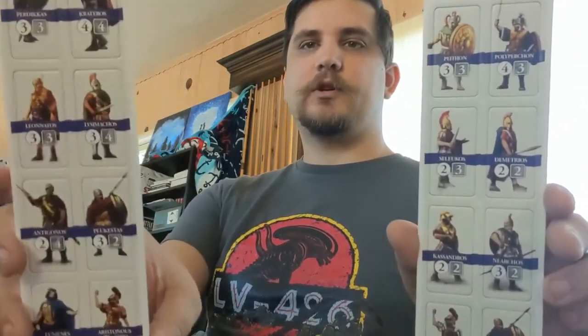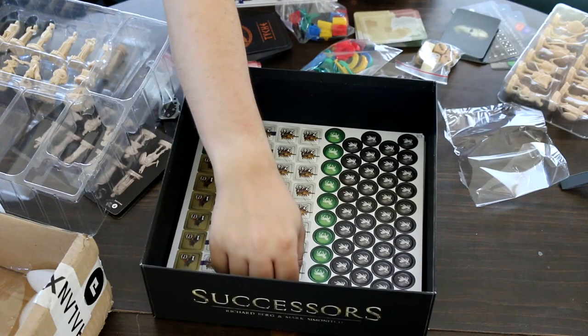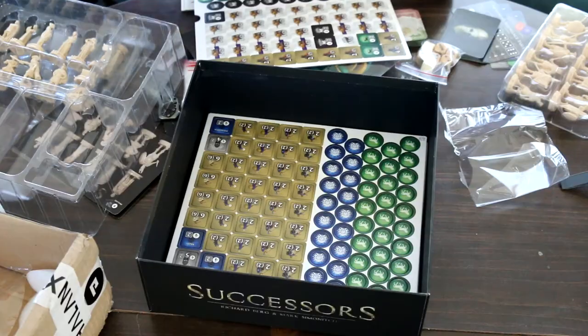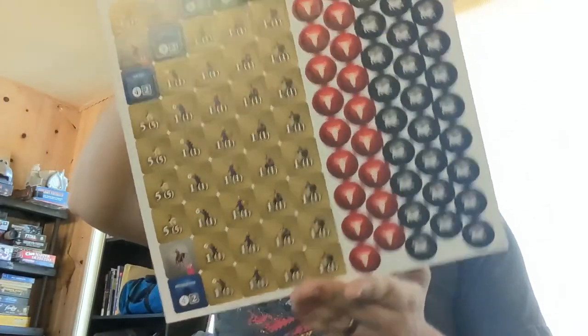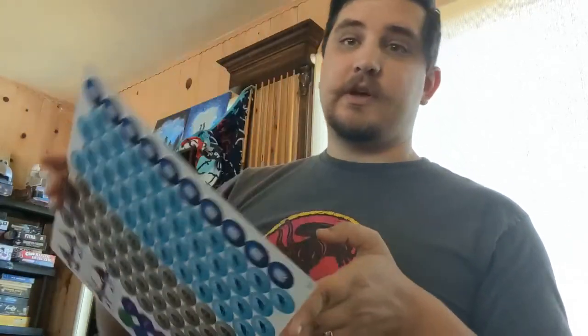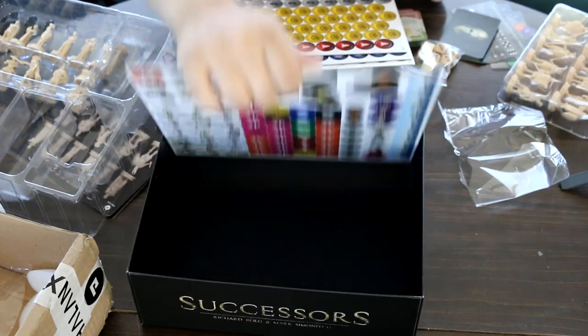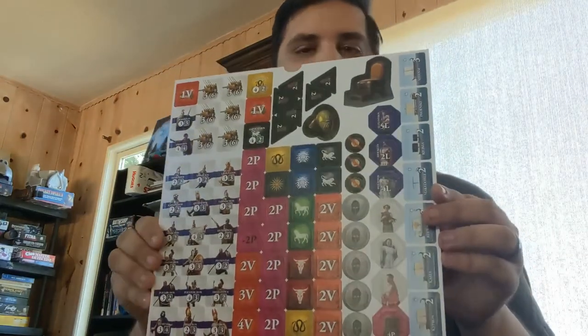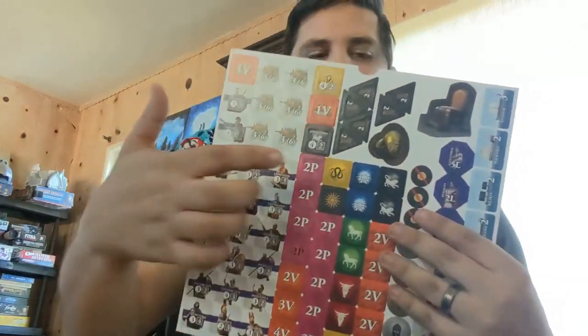Now we've got more cardboard cutouts for all the characters and all the cardboard tokens — all the soldiers, all the navy ships, everything. At the bottom we have a variety of miscellaneous cardboard cutouts. As mentioned, it was missing one of the fleets originally, so that's why they sent the Egyptian fleet by itself. We have the signet ring cutout, but instead I have the actual signet ring which I'm pretty sure is the first player marker. There's also a throne piece and other stuff.